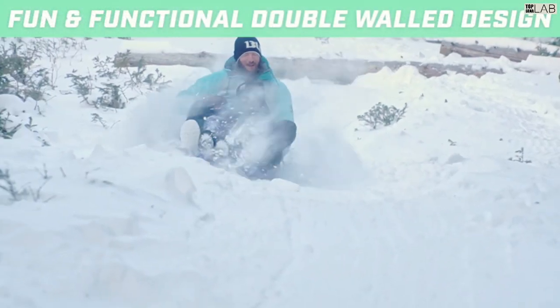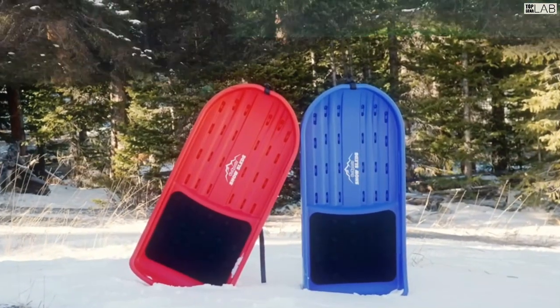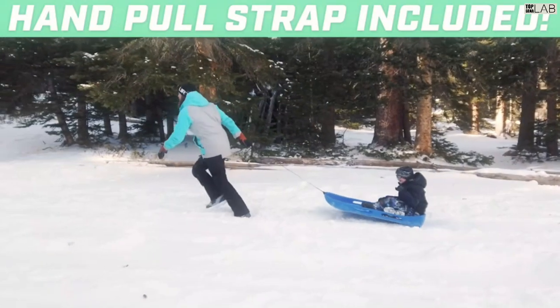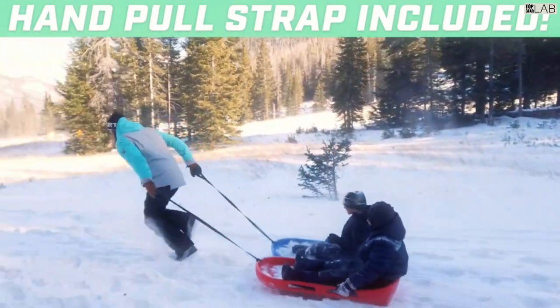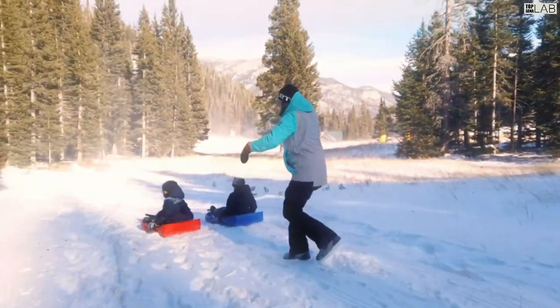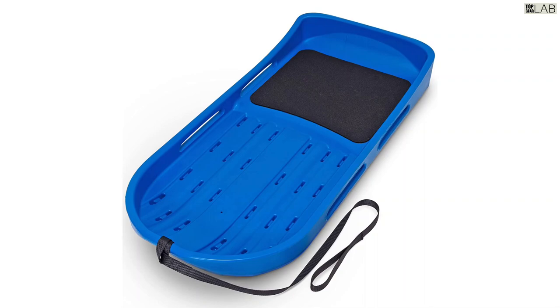The large 4-foot size comfortably fits up to two riders and features two sets of built-in handles for a secure grip while riding. For added comfort, the seat features foam padding for a cushioned ride that will keep the fun going for hours.